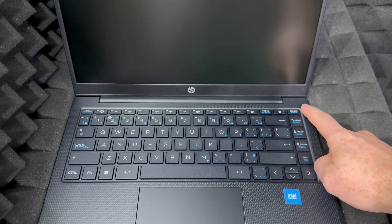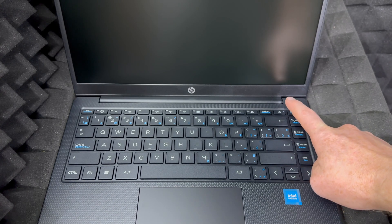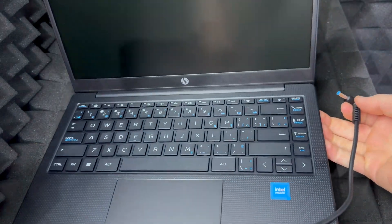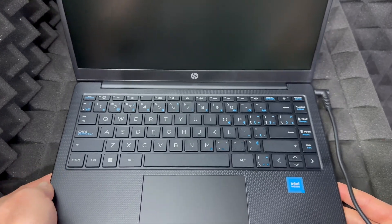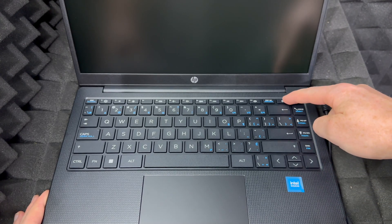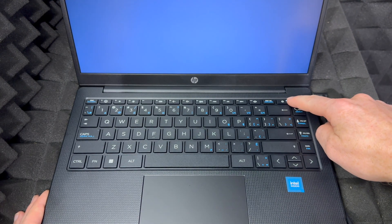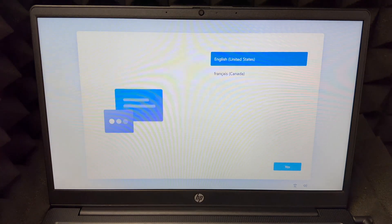Let's open this up. To turn it on, look at the top right-hand corner — you'll see the Delete key, and right next to it is your power button. Just press it and your laptop will start turning on. This laptop did come with zero battery, which is not ideal. Just turn it on by holding the power button beside Delete. You should see a light on the button, then the screen will load and say something like 'Just a moment.' Do not unplug your laptop at any point if it came with zero battery.